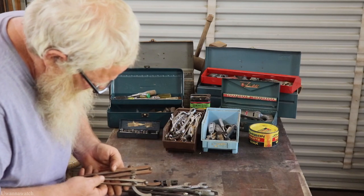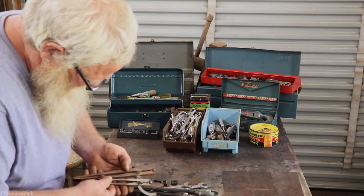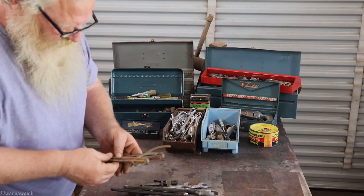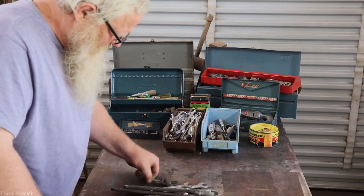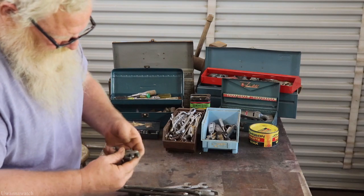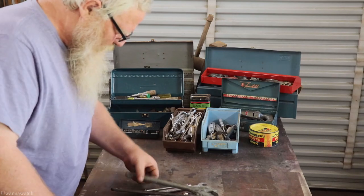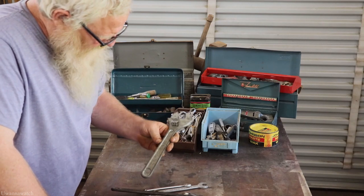Nice little flat bar. I got two dividers — I can't really read them. I don't see the Pexto logo on there, so I don't think they're Pexto. If they were I'd just send them off to Mr. John Phipps. Got a nice little puller — I saw this and I was like, man, you don't see them that size too often. Got a 12-inch Craftsman.